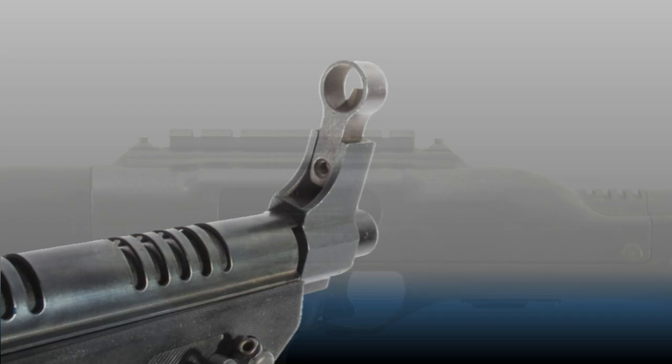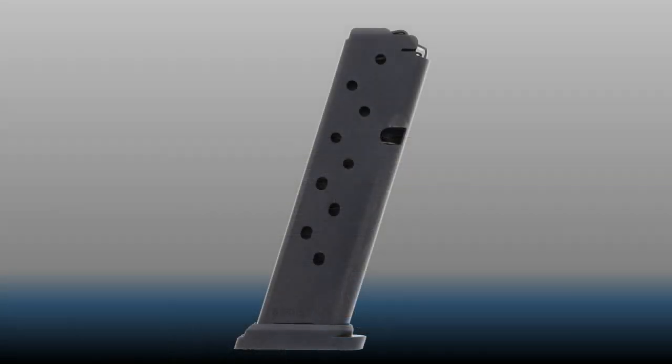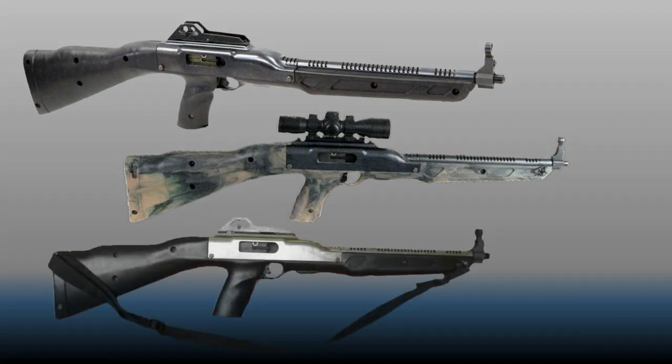The rear sight could be removed and replaced with an optional stamped steel rail assembly for mounting optics if desired. Proprietary single-stack magazines with a capacity of 10 rounds were used to comply with the assault weapons law. Initially offered as the Model 995 in 9mm with a 16.5-inch barrel, the Model 4095, a .40 Smith & Wesson version with a 17.5-inch barrel, followed in 2003. Stock color options included basic black as well as camo patterns, and metal finishes of black parkerized or optional chrome plating were soon available.